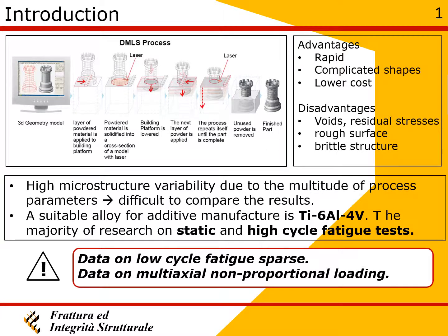In recent times, the 3D printing process has been used increasingly due to several advantages, although some drawbacks are also present. Although several studies have been conducted on 3D printed materials, information about the material behavior under low cycle multiaxial fatigue is still sparse and further investigations are necessary.